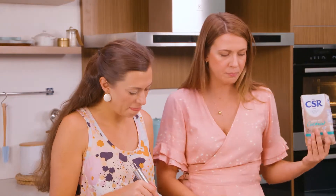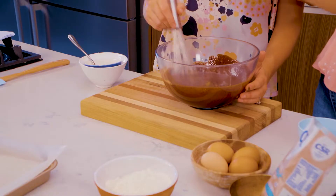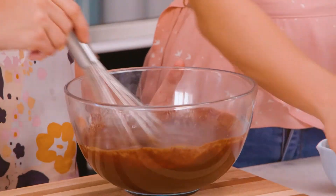Smells like a tropical holiday. Ready for some eggs? Don't splash me, Sammy. I am definitely going to be licking this bowl. Don't you think it's dangerous cracking eggs straight into the bowl? You're a professional, Sammy, you'll be alright.